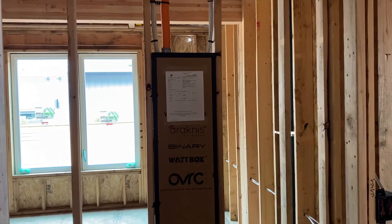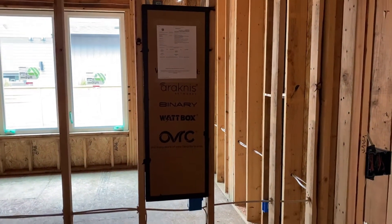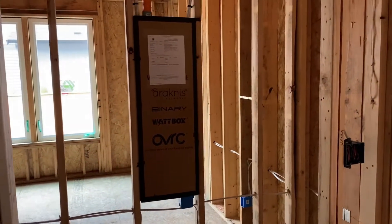You'll note the white piece of paper there is our low voltage permit — up here in Washington, a lot of homes you need to pull a permit for low voltage.